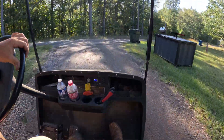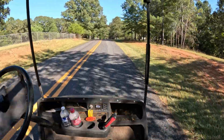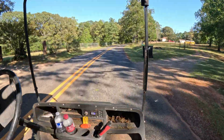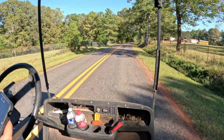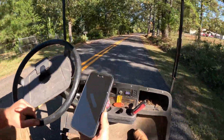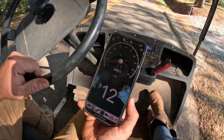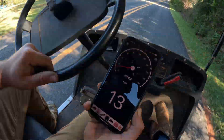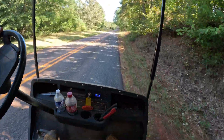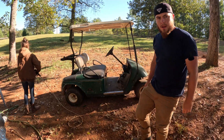This is the first real test drive. It definitely feels like it has a lot more power in the bottom end. We'll see what our speed is — we're getting 13 mph on flat ground. I'd say that's good enough to call this a good test drive. Let's see if we can get this thing cleaned up.